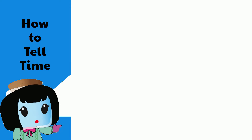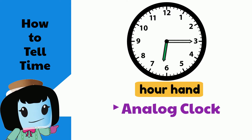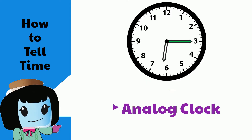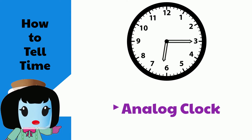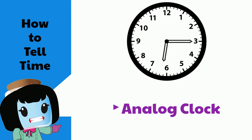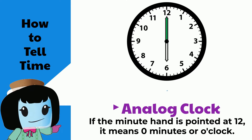Next, let's review how to tell the time using analog clocks. Analog clocks have two hands. The hour hand is the short one and the minute hand is the long one. It's important to remember that if the minute hand is pointed at the 12, it means zero minutes, so we say o'clock.